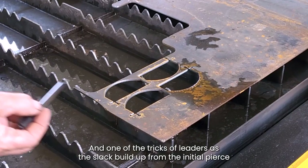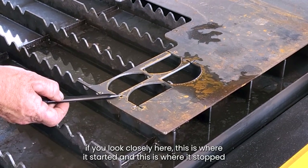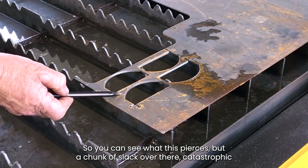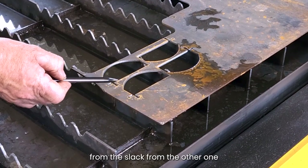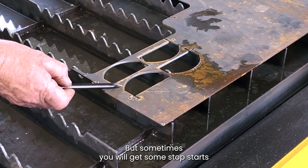One of the tricks I've learned is the slab buildup from the initial piece. If you look closely here, this is where it started and this is where it stopped. You can see when it's pierced, it's blowing a chunk of slag over there, which just dropped off. So when it came around on this one, it had a collision from the slag from the other one. There's nothing you can actually do about that, but sometimes you will get some stop-starts.